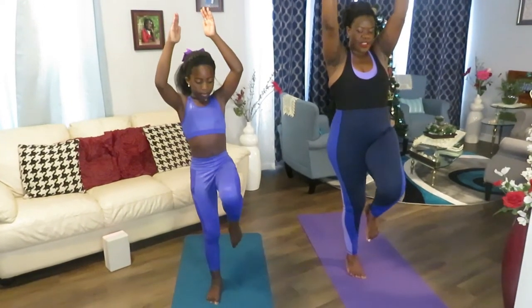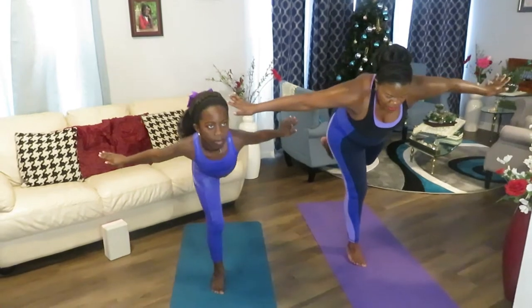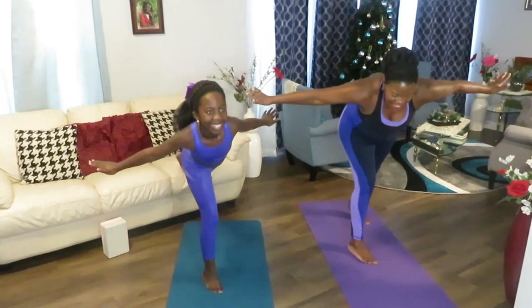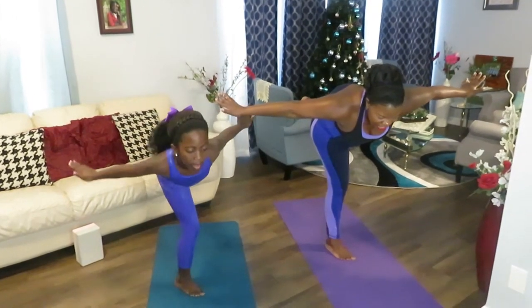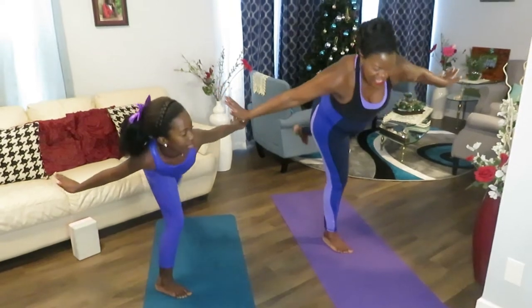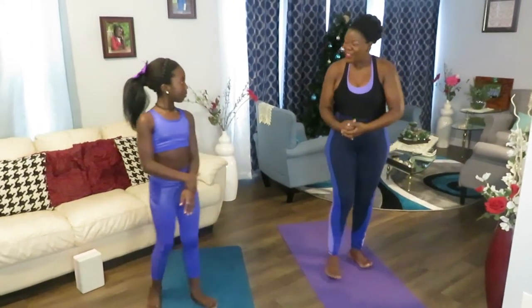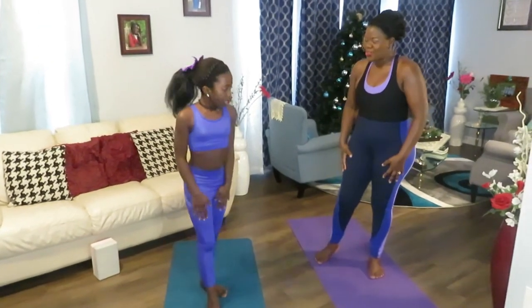Go up and forward. Take your time. This is home exercise — no rush, no judgment, just do your best. One — we're falling. That's good. Two, three, four, five. Good job. And this is how you build that resistance and get strong.